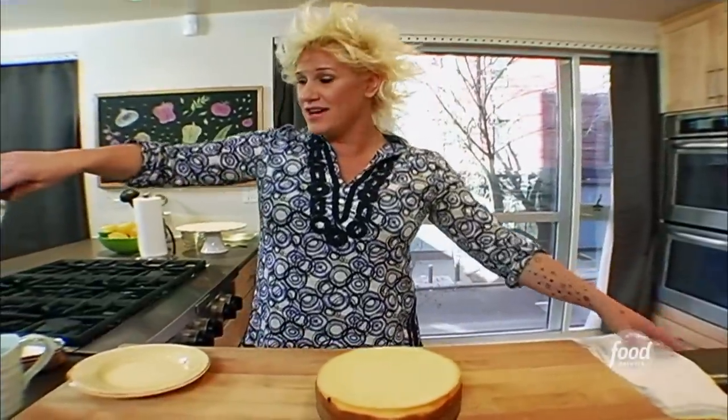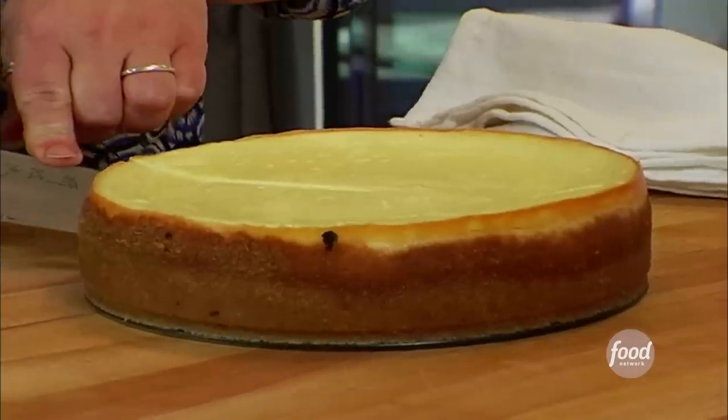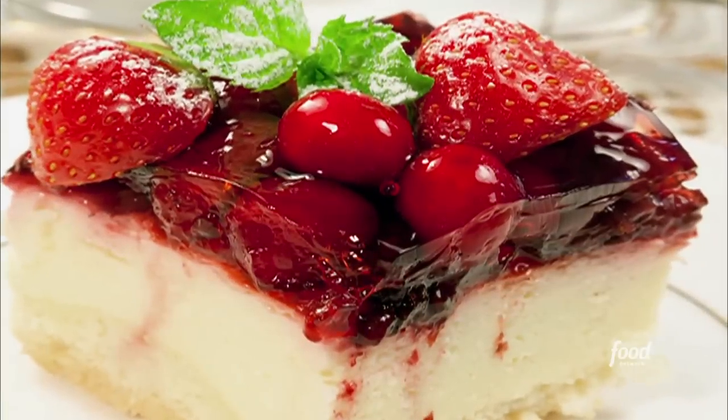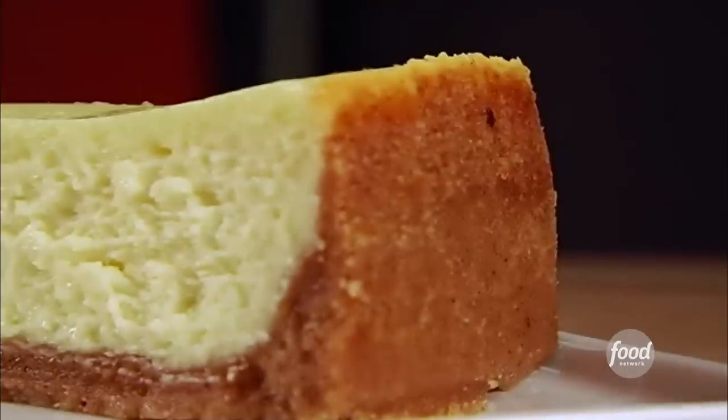That's gonna slice up beautifully. I have my knife in hot water so I can cut perfect pieces of cheesecake. That is sexy. Just like any other cheesecake, you can put whatever you want on it — a blueberry compote or some sort of sweet, fruity kind of thing. But that's not what we're talking about. And that's all mine. I've got a big, huge fork for my big, fat slice of cheesecake.